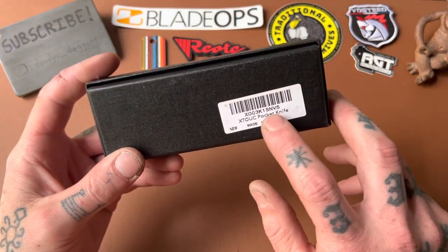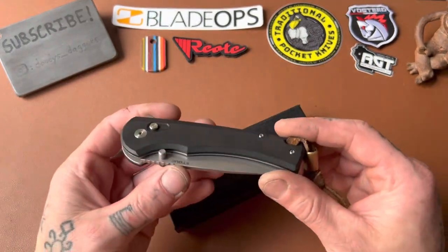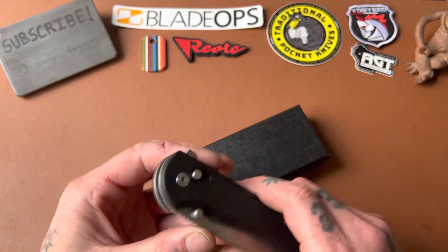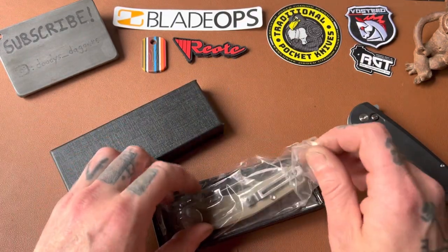I guess it's called the SNV-5. I'm not even sure what this one's called — they kind of don't really have names for their knives. There's some numbers and letters, and I never know if it's the name of the knife or what it is. But anyways, let's see here.